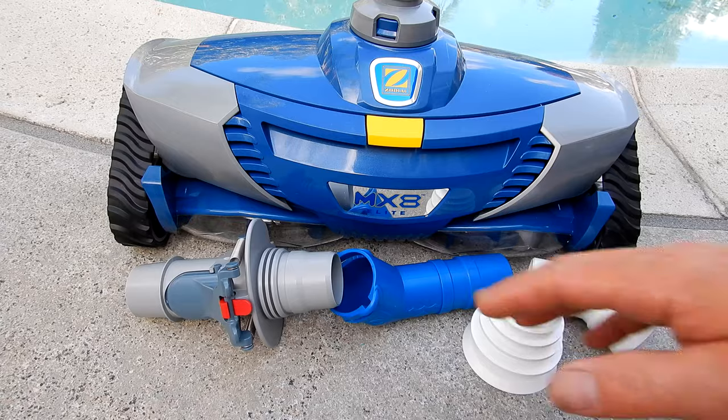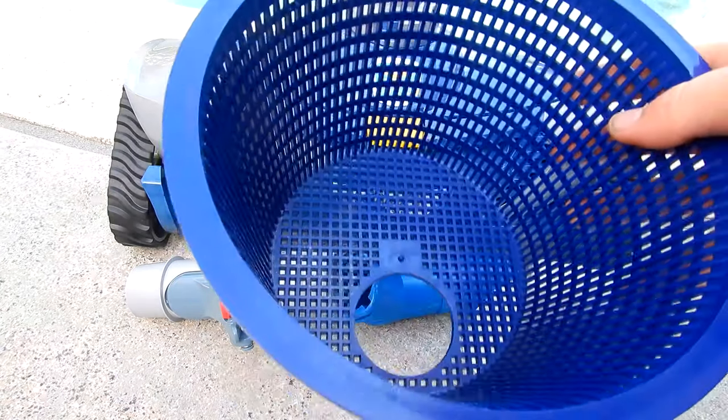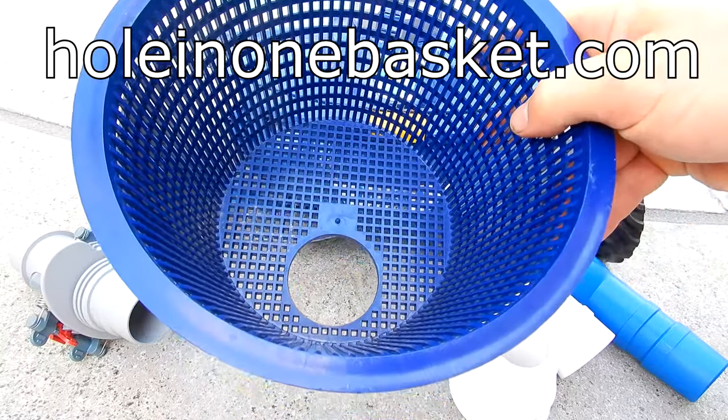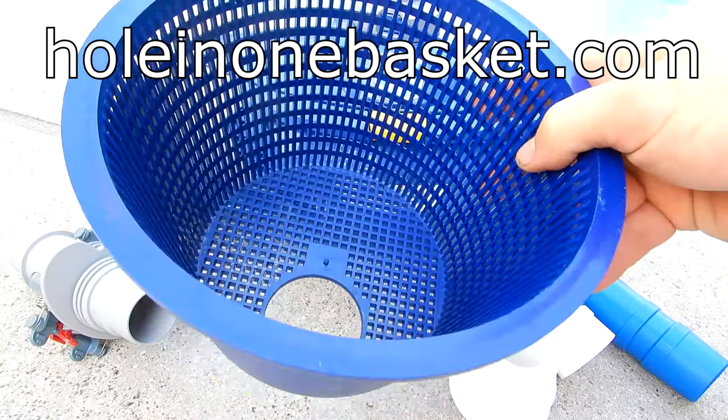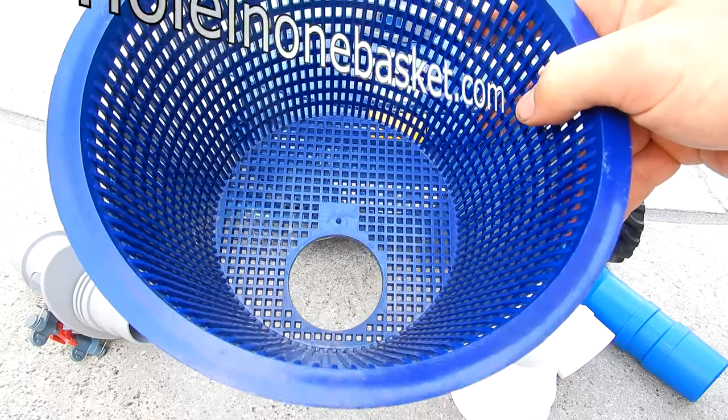The cleaner also comes with an adapter to connect it to a side port or vacuum port of a pool. If you're connecting the cleaner to the skimmer with the flow keeper valve, I highly recommend my Hole-in-One basket. This basket is specifically designed for automatic cleaners connected to the skimmer and will prevent surface debris from entering the pump and clogging it up.